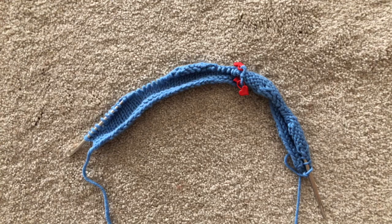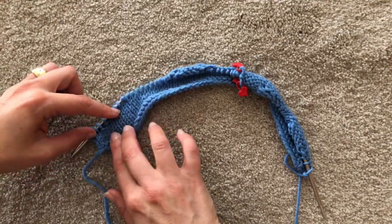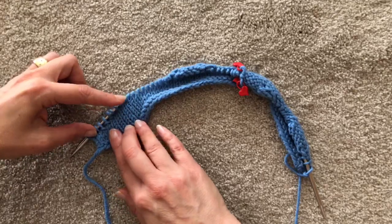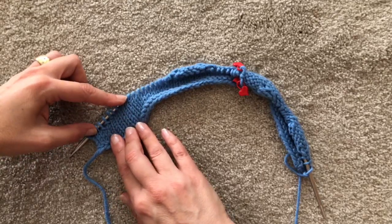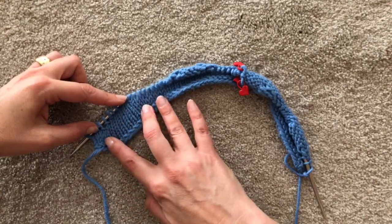Remember that a short row is really just you knit and then you turn around and you knit back. All of these things we indulge in — wrap and turns, yarn overs, pinning, and German short rows — are all about hiding the hole or reducing the look of the hole. They're all visible a tiny bit.